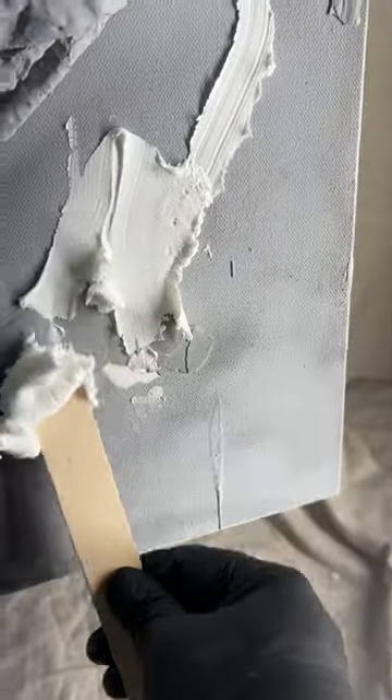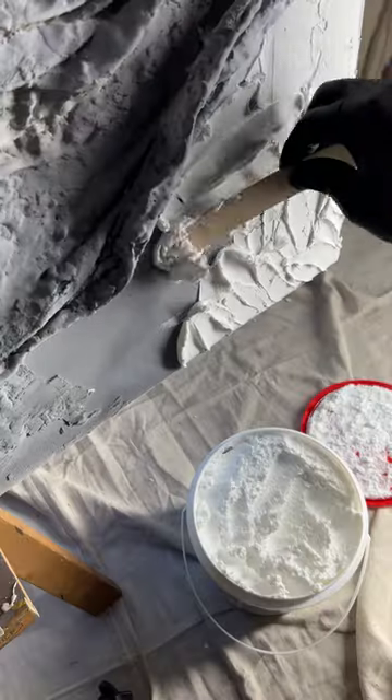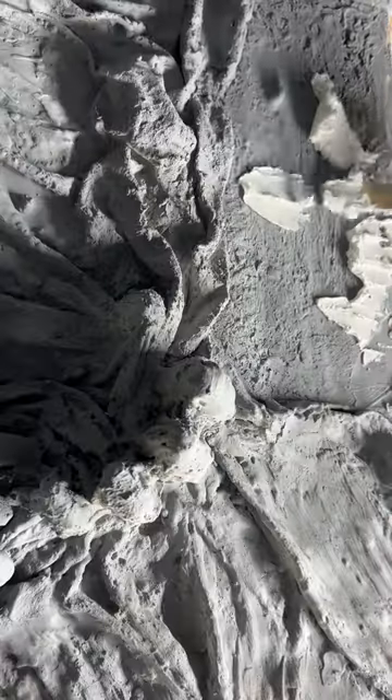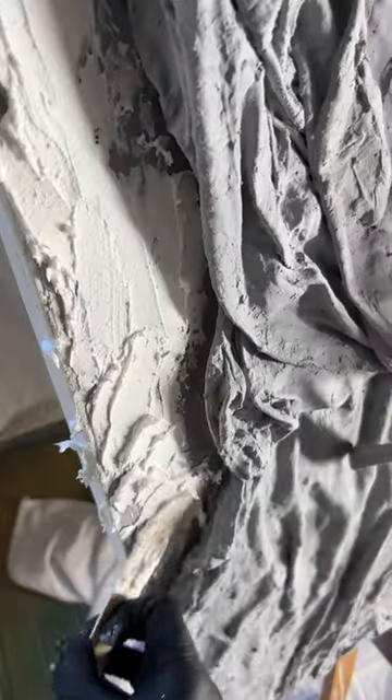Someone in the comments recommended spackling. The art piece was getting pretty heavy, but this stuff is really light — I got it from the hardware store and you could throw it around. It felt like a pillow. It's really fluffy, just like spreading fluff. I spent a good half hour fluffing up this piece, varying the directions I applied it. I let it dry for 24 hours and this is how it looked.